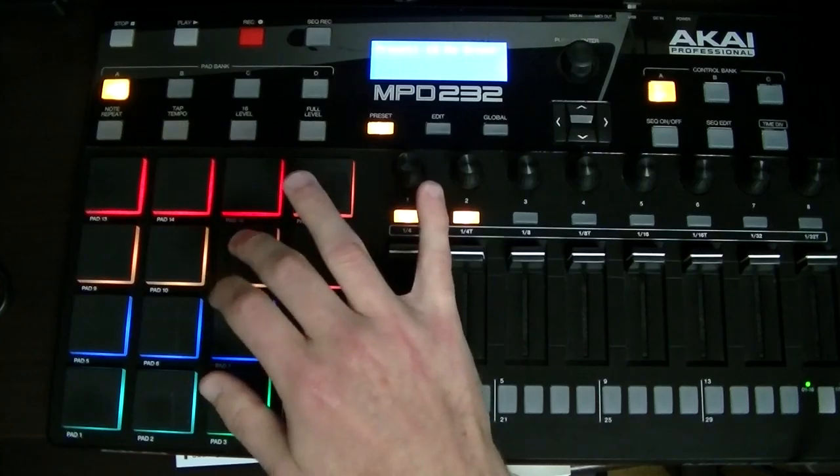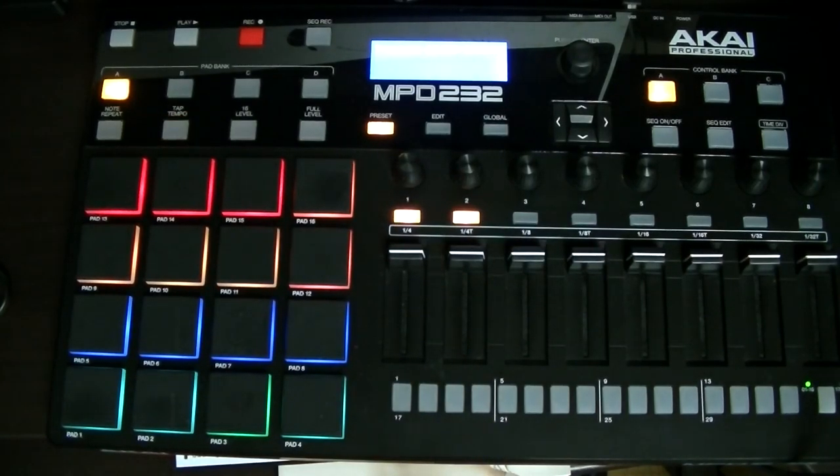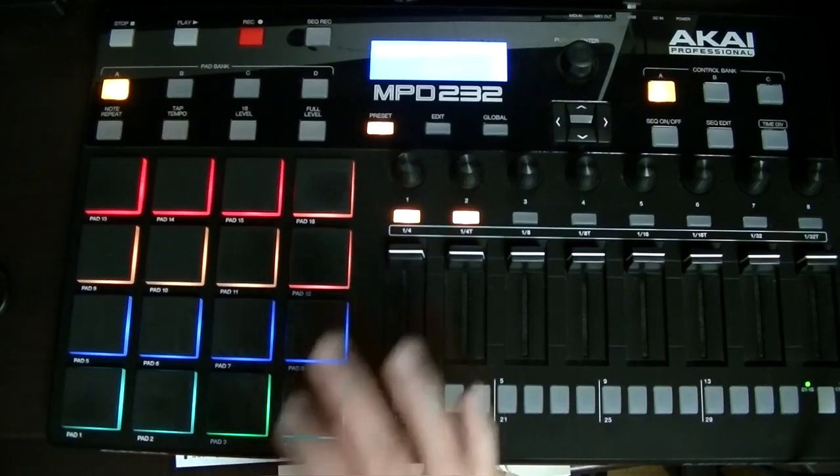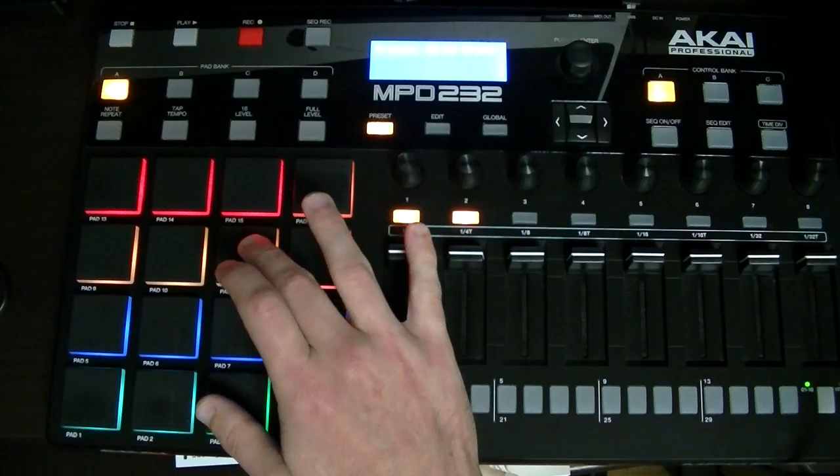I find that one pretty fun to play. The advanced version would be to add some swing to it. If you have a hard time adding swing, there's a lesson I have called 'Triplets and Swing' where you can use a triplet to help you — but for now I'm just going to feel it out.